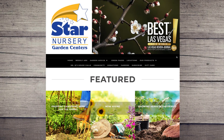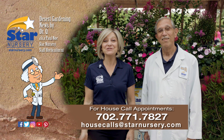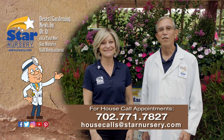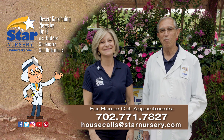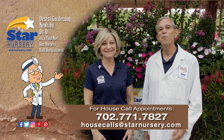See our gardening tips at StarNursery.com and don't forget we make house calls. Go into your local Star Nursery and purchase your house call. Star Nursery, your garden's partner for every blooming thing. I'm Joey Lynn and I'm Dr. Q and we'll see you again next week.